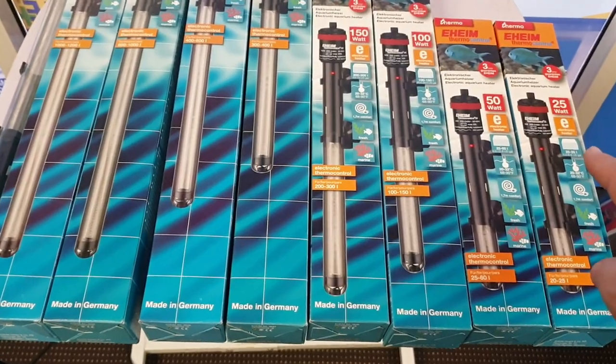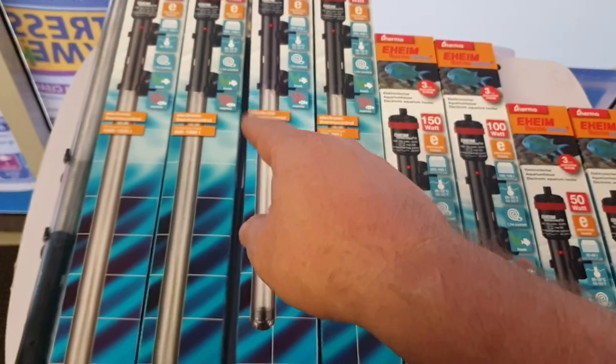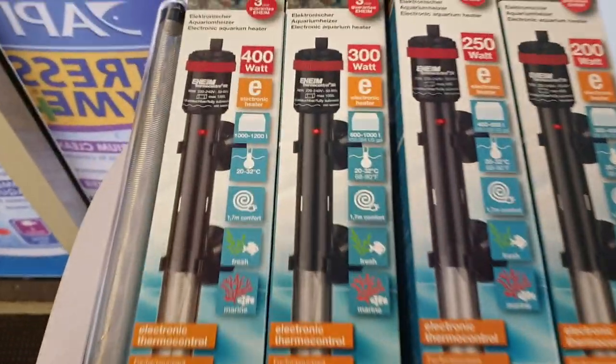They come in the 25 watt, the 50 watt, 100 watt, 150 watt, 200, 250, 300, and now the 400 watt.